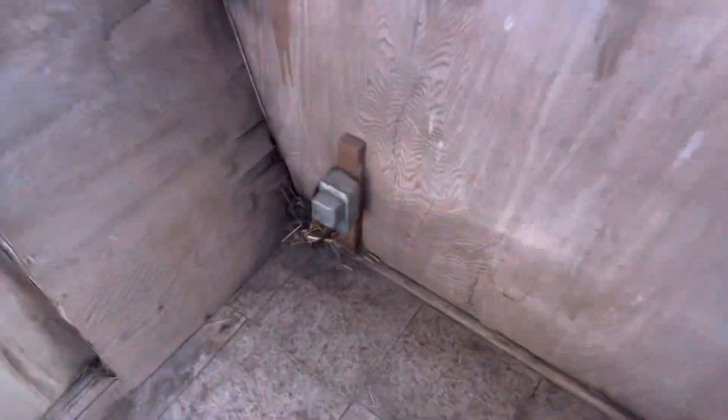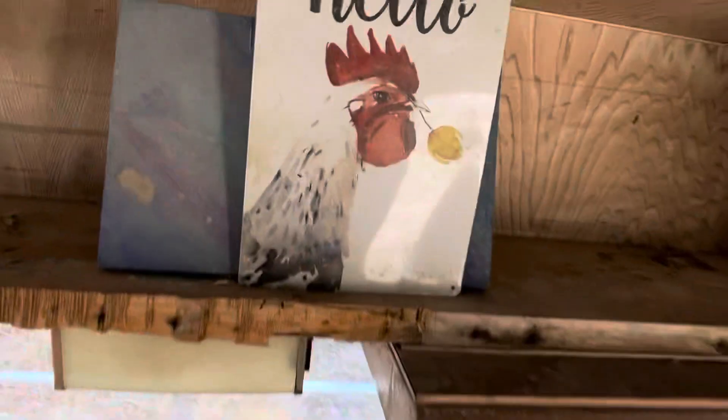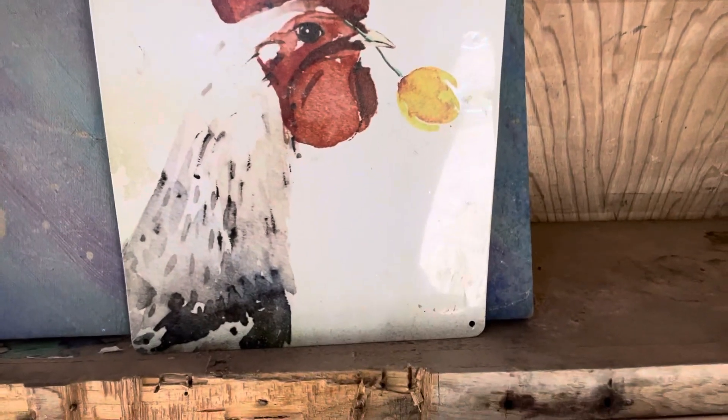We went ahead and cleaned out about a foot of hay and poop that was covering every nook and cranny. You can see I still have more to clean out. I'm going to be hosing it down today, power washing it, scrubbing it down, getting rid of all of the barn smell. And yes, goodbye chickens, hello humans.